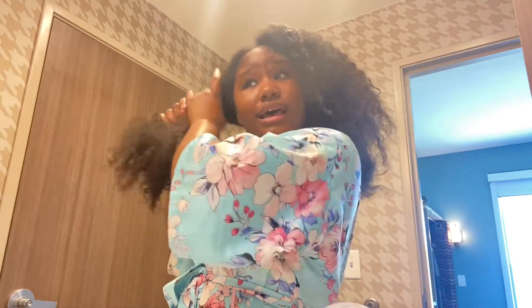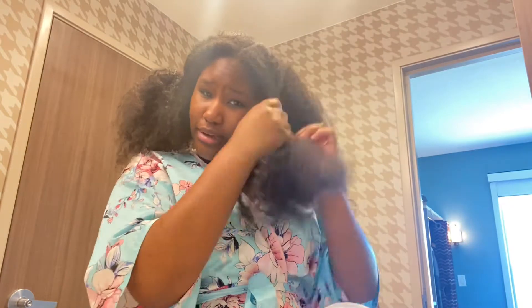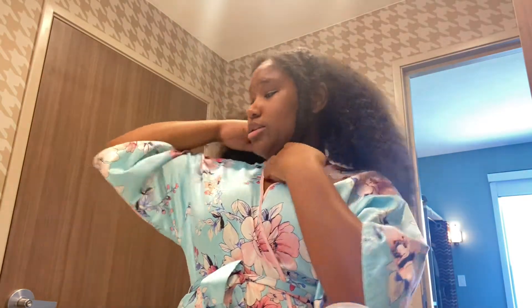I'm gonna paste this side and tie it up because we're not gonna worry about this side right now. Then I split this side and do it one at a time. I'm gonna twist this — I wish I had a clip, but I kind of just hold it under my neck because I don't have a clip and it keeps slipping.